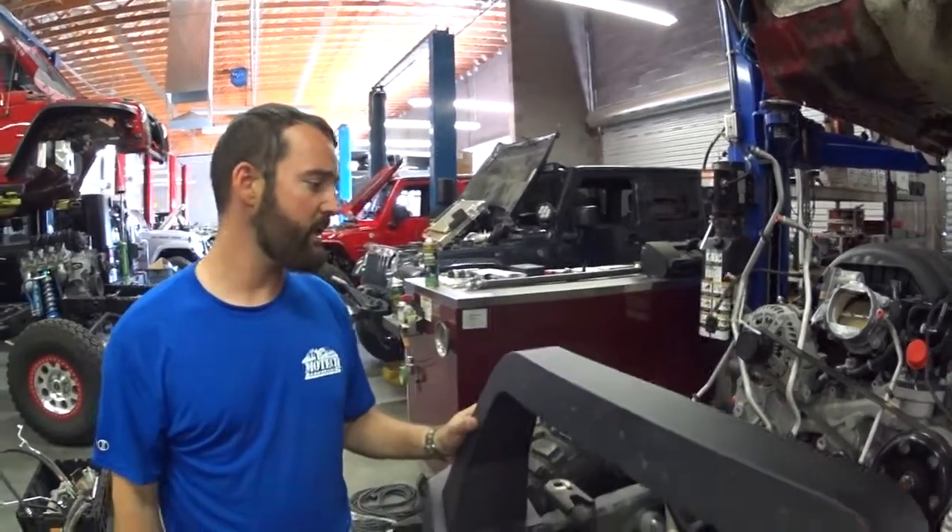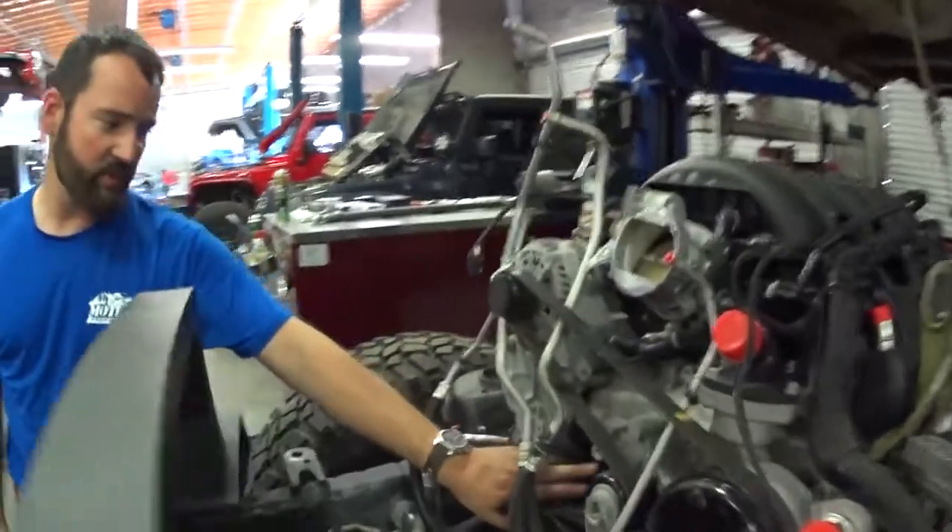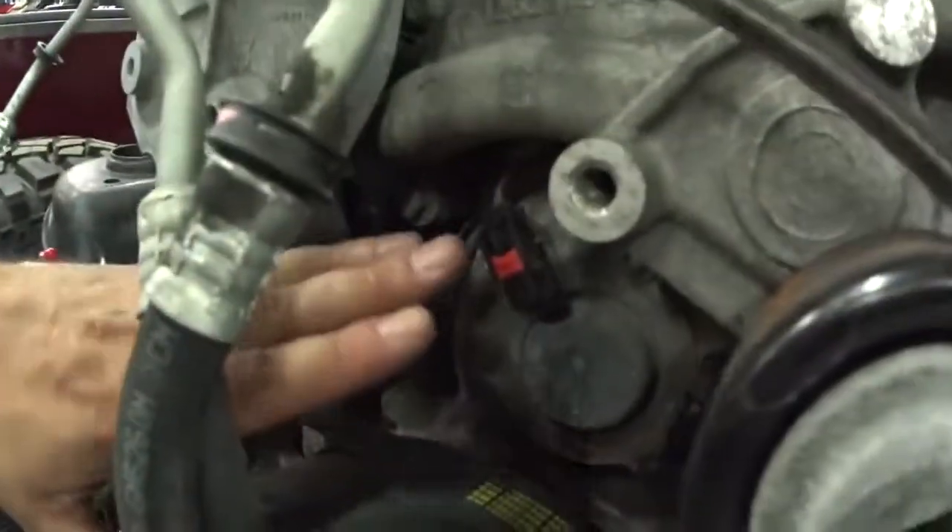Pretty much all the connections I see. You do have some cam sensors here, but these will stay plugged in — they run into that junction at the bottom that the harness plugs into. So it has its own separate harness that stays on the engine.